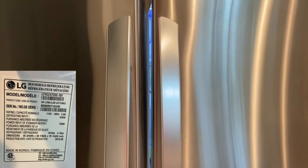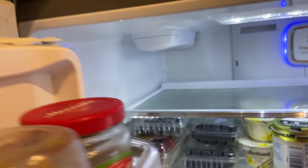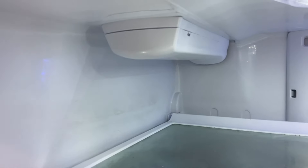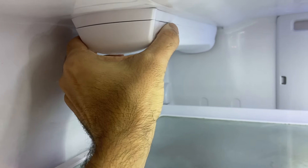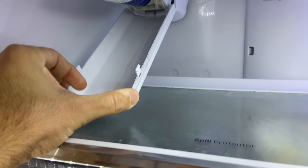Your water filter is up here in the top left corner. The first thing you're going to do is just push this tab on this side and the same side, and it opens up the case. Now one thing you'll notice is that this rotates down.